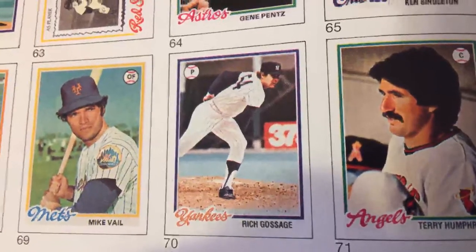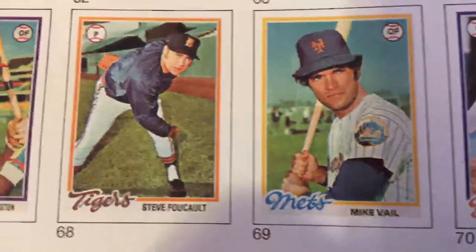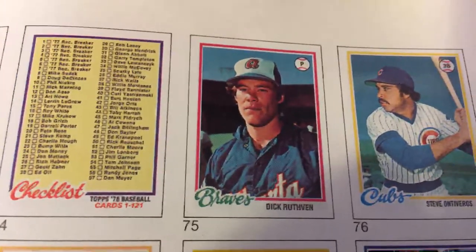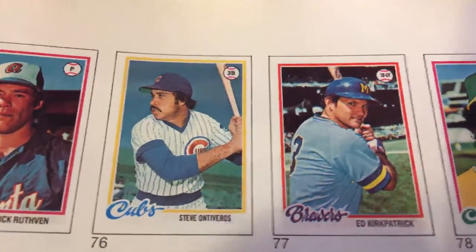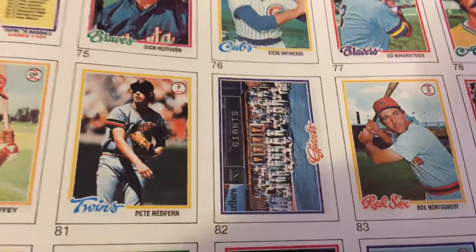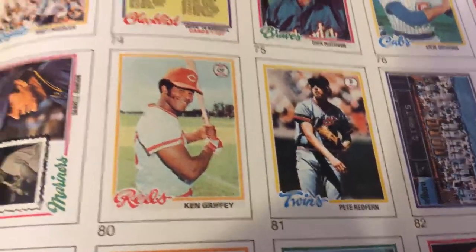Rich 'Goose' Gossage with the Yankees back when he was a young player. Good morning there, NASCAR. First checklist in the set — cards 1 to 121. Giants team card. Ken Griffey Sr. with the Cincinnati Reds.